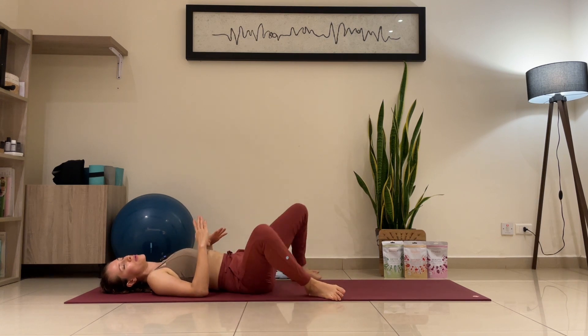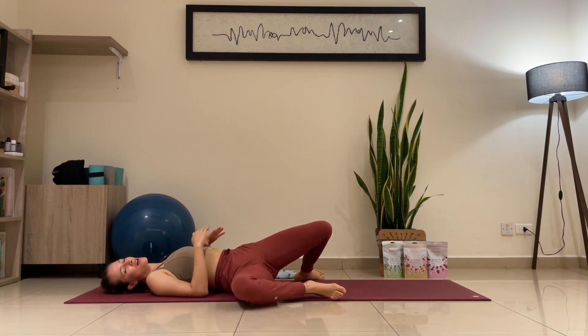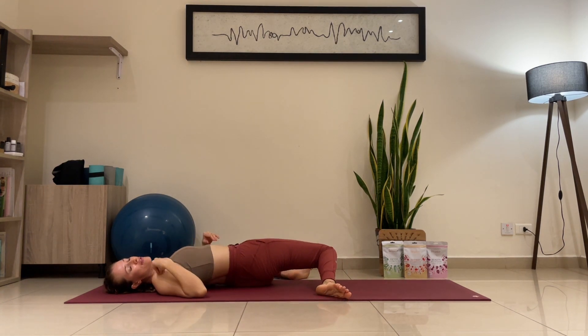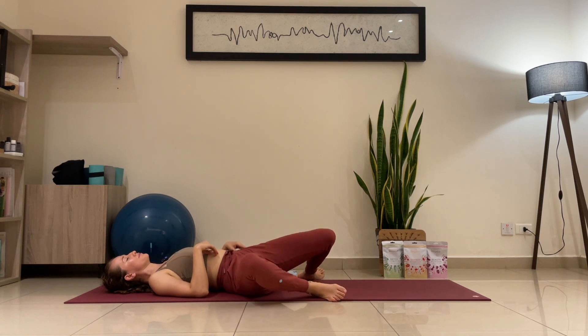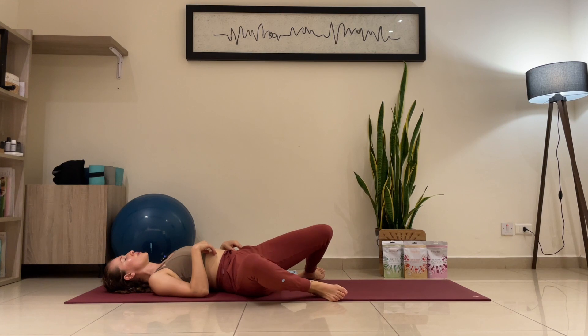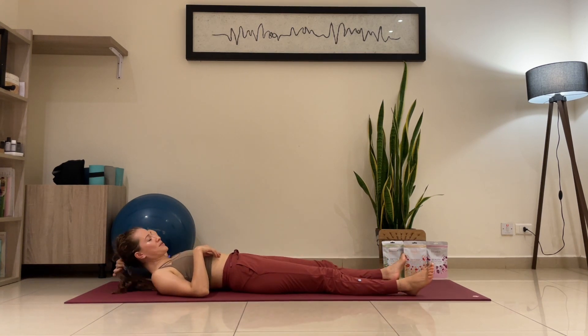Let's stay here five more seconds in any speed that you prefer. And release — when you're ready, into your shavasana. Remember, always absorbing that energy of your postures.